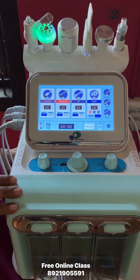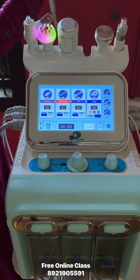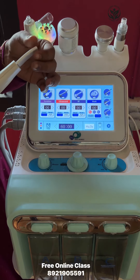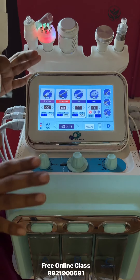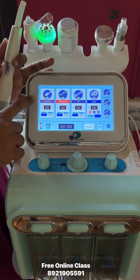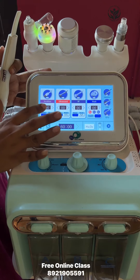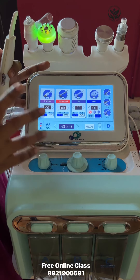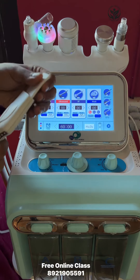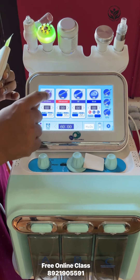In our hydrafacial, we will try to use the ultrasonic skin scrub for the first step of the hydrafacial. We will choose to use the continuous mode. We will try to use the ultrasonic skin scrub and I can adjust the pictures from my camera.